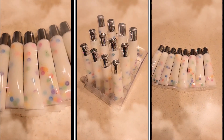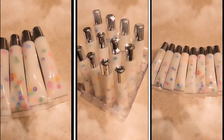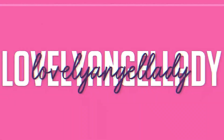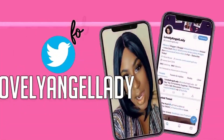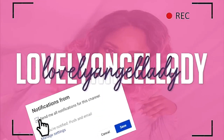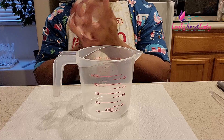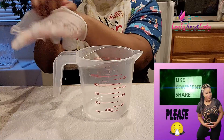Hey loves! Today we are making our milk and cereal lip gloss. So stay tuned! Hey loves, it's your girl Lovely Angel Lady, or LAL. I'm starting by sanitizing my hands and gloving up. When you make products for customers, you always want to keep it sanitary.